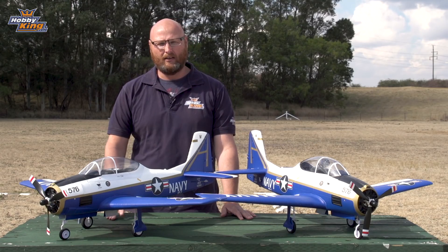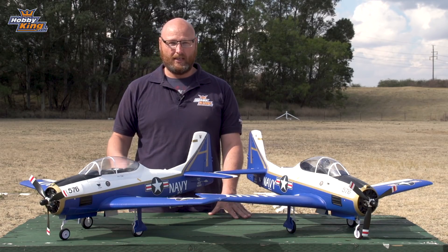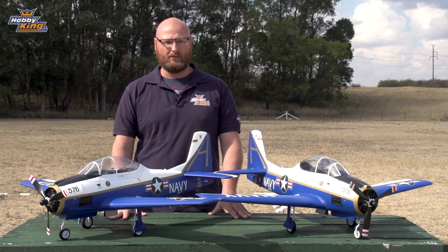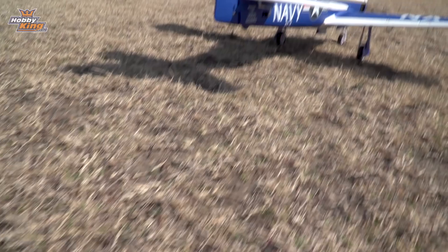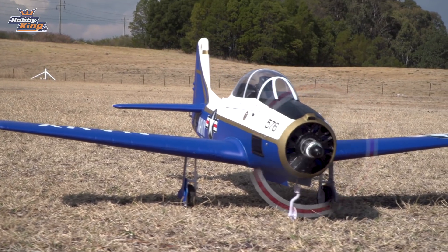So finally, to get your T-28 in the air, you're going to need a battery. We recommend a 2200 4-cell battery, but you can fly the T-28 on a 3S battery as well, anywhere up to a 2600 to get your right centre of gravity. So I've got my support crew over there with some batteries — they're fully charged — and we're going to put them in and take it up for a flight.